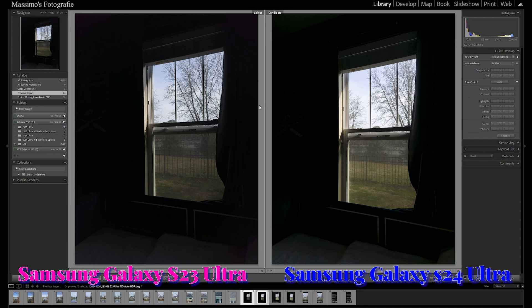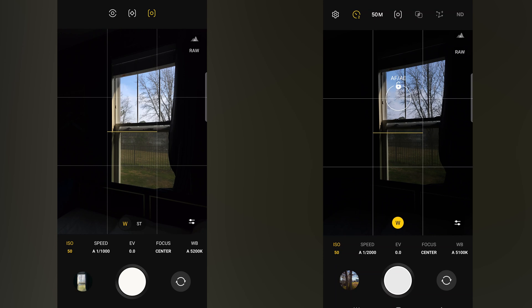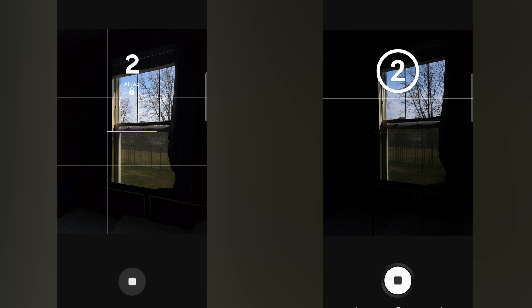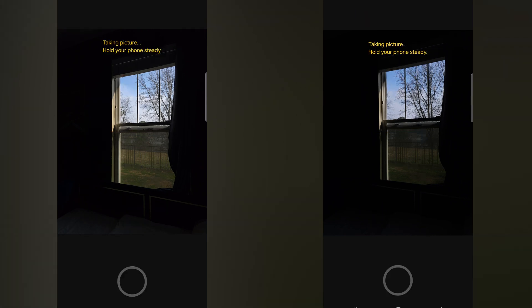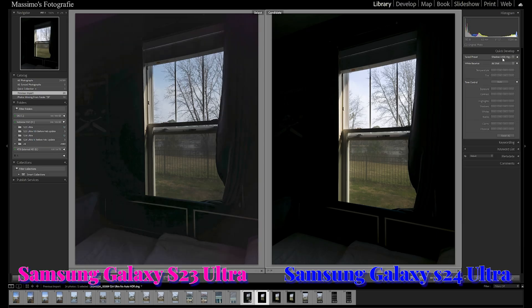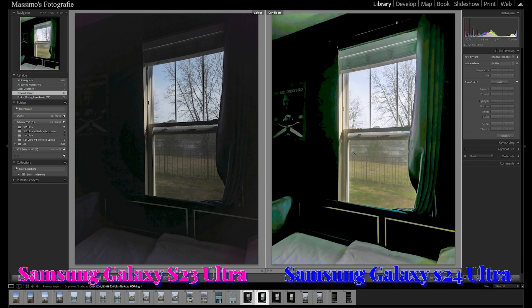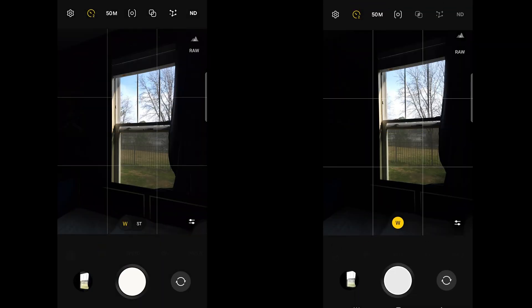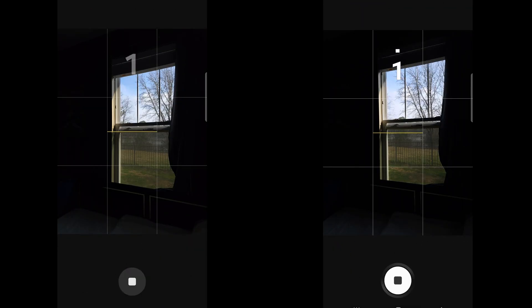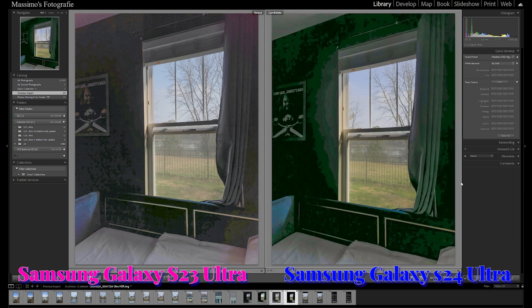I did two more Expert RAW comparisons. In the first, I disabled auto HDR on both smartphones and focused on the highlights to preserve highlight detail, as it is easier to recover details in the shadows than in the highlights. After applying a preset in Lightroom to open up the shadows all the way and bring down the highlights a little, we can still see very strong green noise on the S24 Ultra where the dynamic range is falling apart. In the second comparison with auto HDR enabled, the results are pretty much the same except the shadows appear a bit brighter right out of the camera. There is definitely no improvement when it comes to dynamic range on the S24 Ultra over the S23 Ultra.